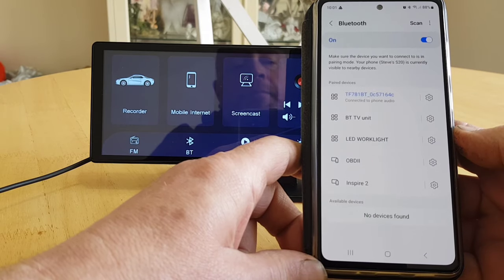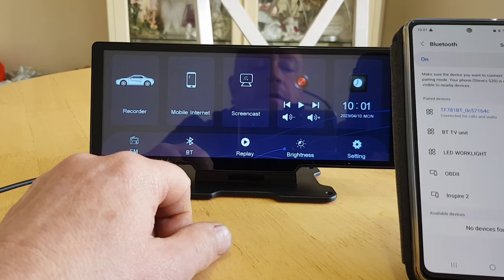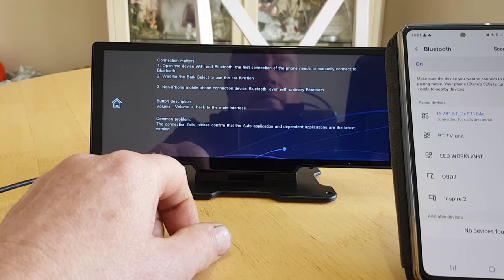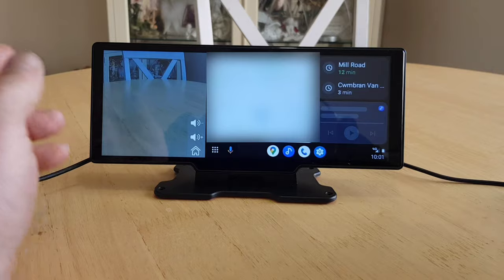Now go back and connect Bluetooth — wait for it to find the device, it's there, select it and repair. And there we go — Android Auto has come up on the screen.